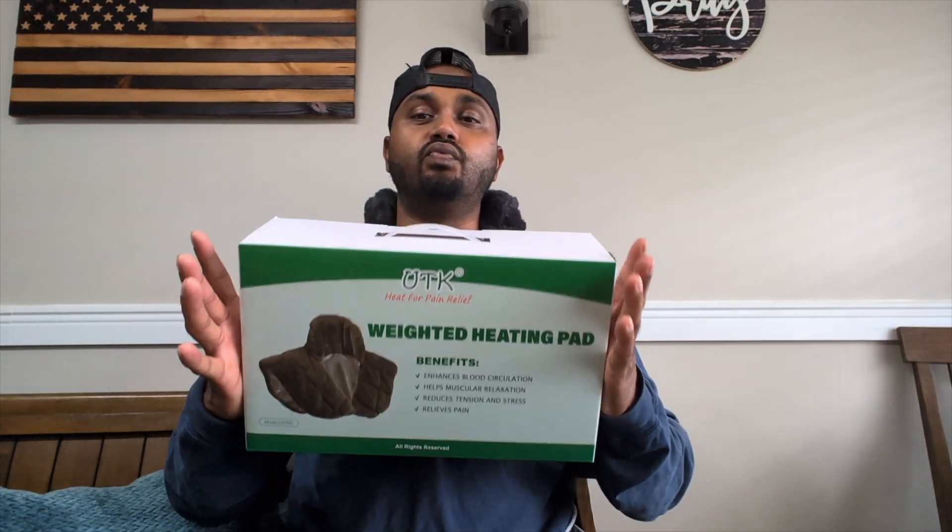So far, two to three weeks into it, I love it. My wife uses it, my kids use it, and we have no complaints about it. You could use this for blood circulation, for pain, soreness, or just to relax. It can help with releasing your muscles, loosening them up, and relieving stress. It's really nice.